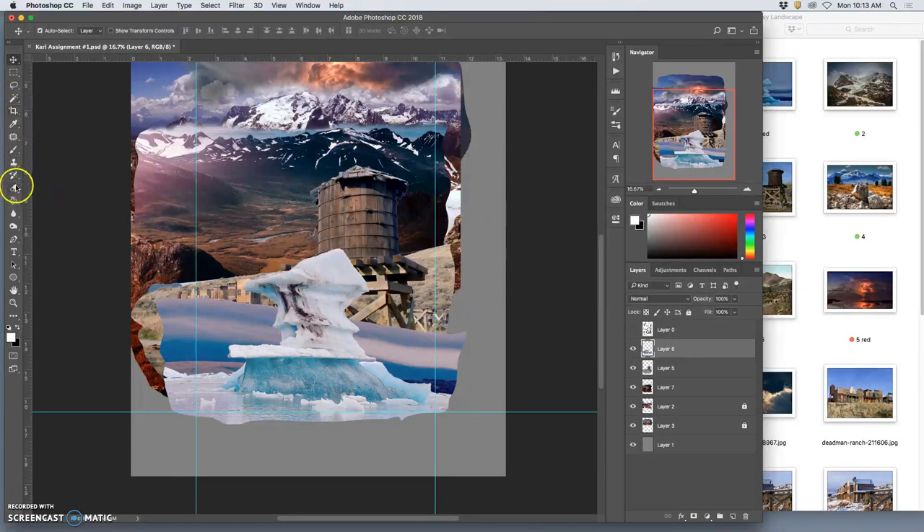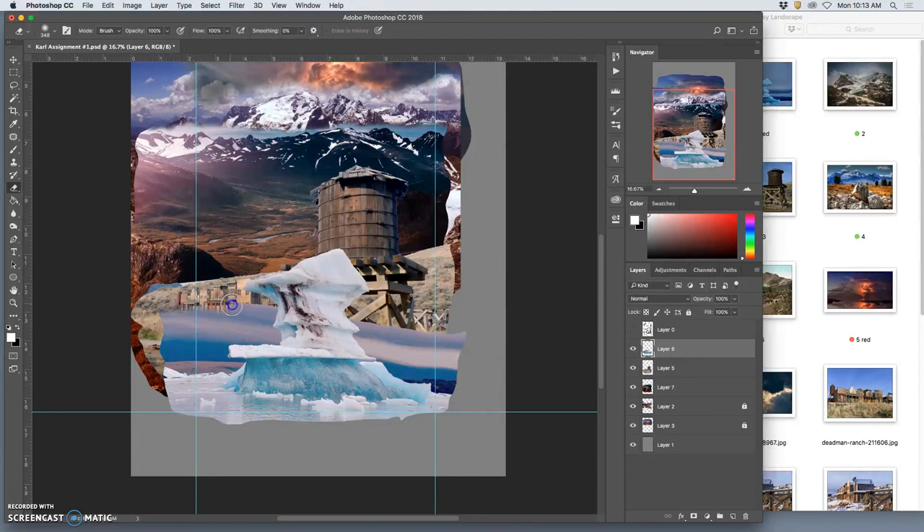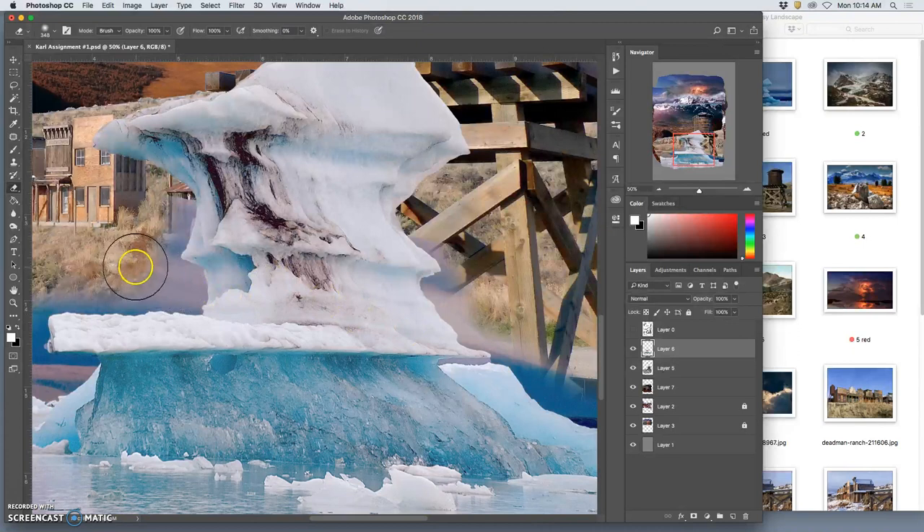Now I can use my large eraser at 100% opacity, about 400 pixels, 0% hardness, 100% opacity, 100% flow, and start knocking this edge back. I want this kind of water source at the very bottom with those reflections, but I don't want the sky because my horizon line is up here, not down there. My water tower has to be attached somewhere. I have to be careful with my soft-edged eraser not to bite into my glacier — I want that to be crisp and hard-edged — and I'll do a close cleaning up of it later.